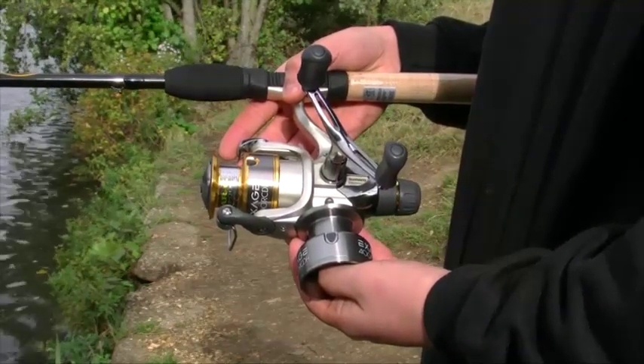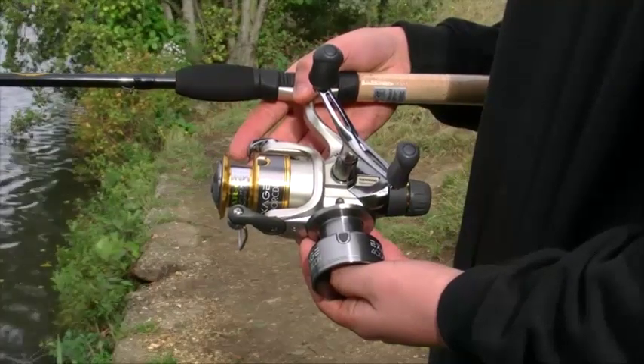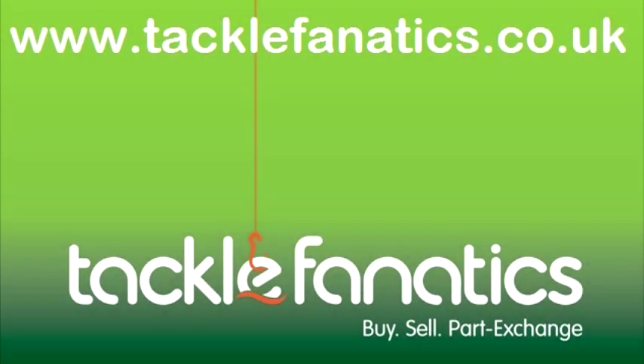If you are looking for excellent value then this reel is for you. Many thanks for tuning in to Tackle Fanatics TV to check out the Shimano XH 4000 reel.